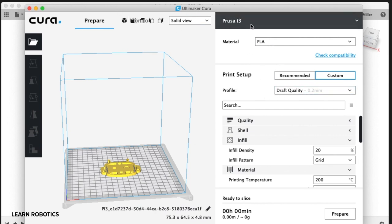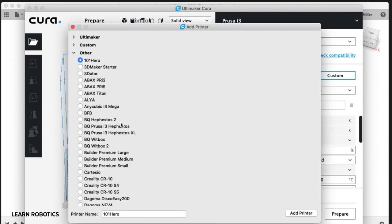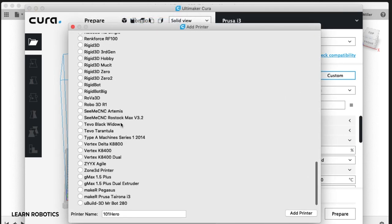I've got a printer profile already defined in Kira. To do this, you'll go into Settings > Printer, then add a printer. You can go down to Other and select the printer you're using, or a model that's very close to what you're using.